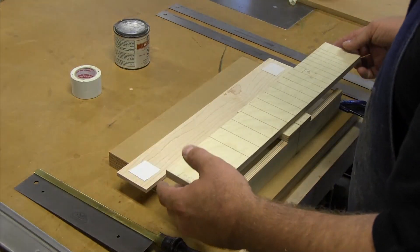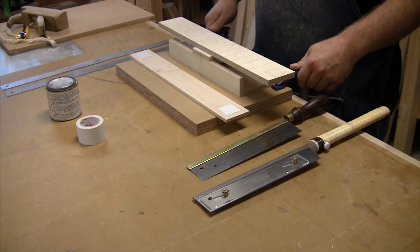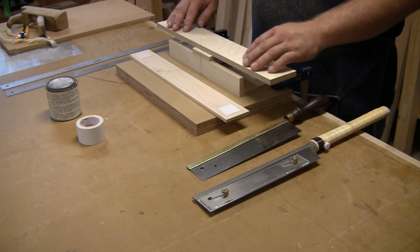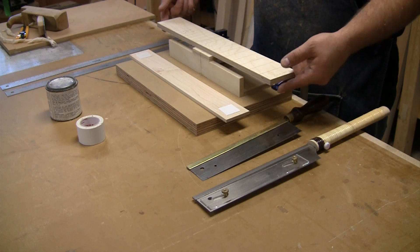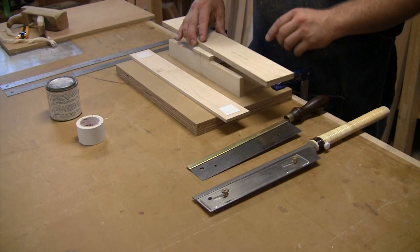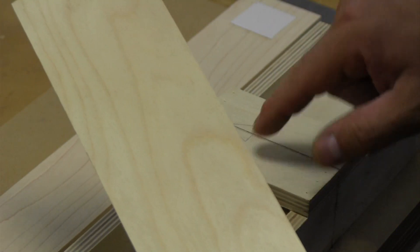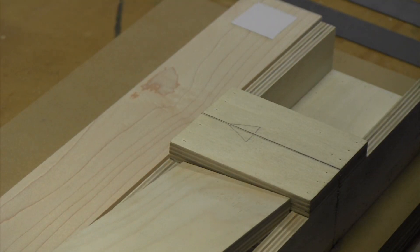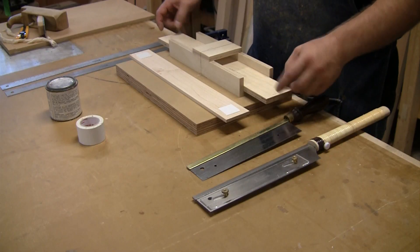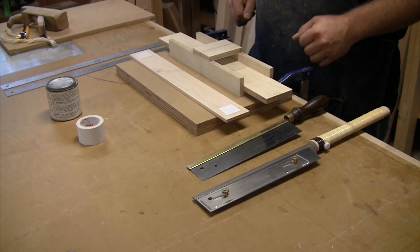I have a jig, a little template, with the scale length of the instrument that I'm making. The side that has slots cut into it faces down inside the jig. Inside the jig there are some 23 gauge nails trapped in between the two sides, and those just happen to be the exact same width. It holds it nice and tight in there as the fret slot.